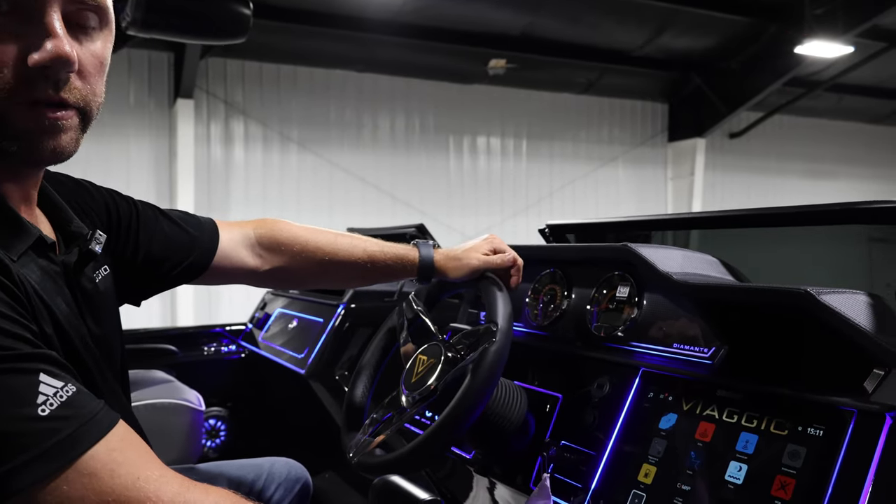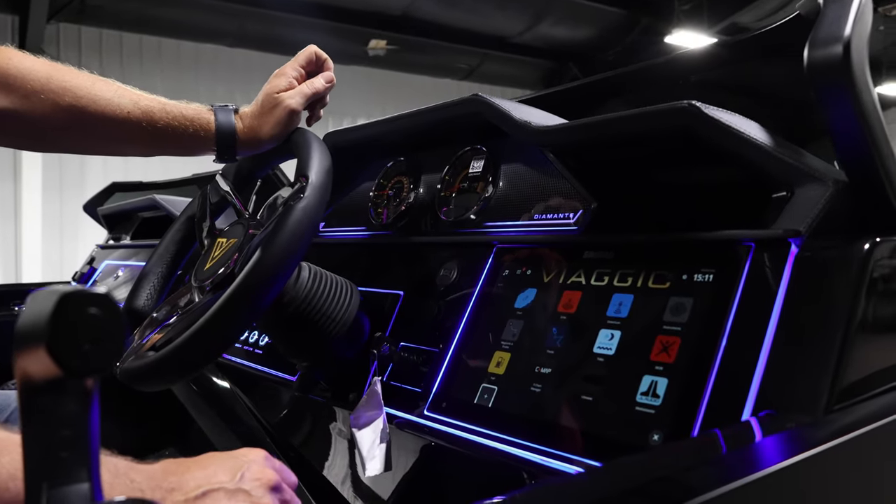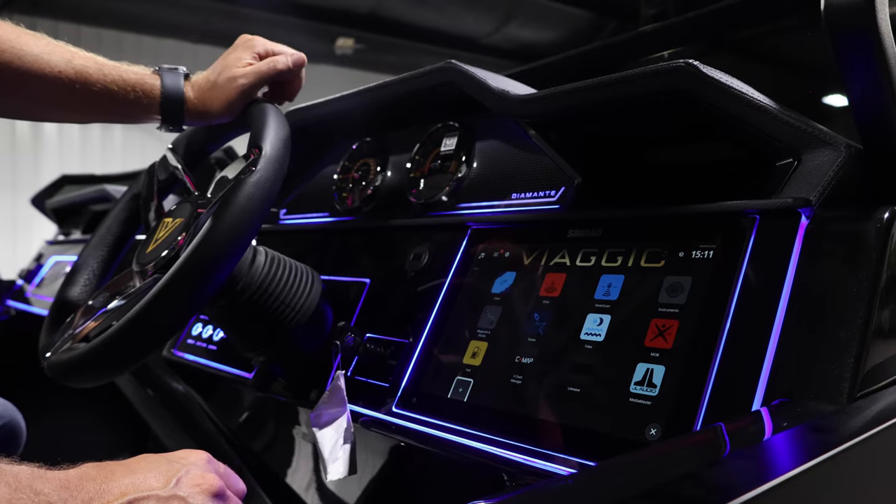All right, upon receiving your new Viaggio, the transducer comes paused, and that is to save the life of the unit when it's not in the water.